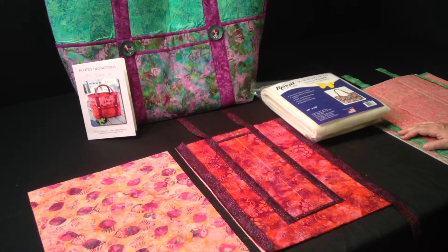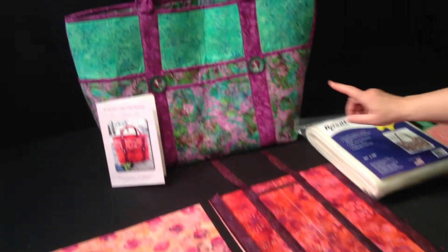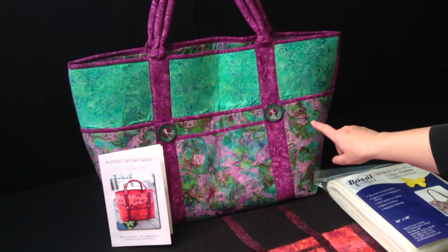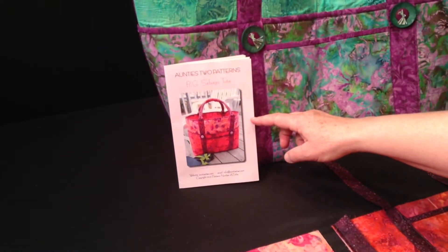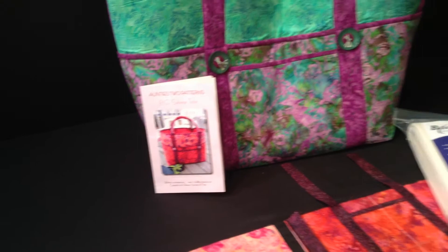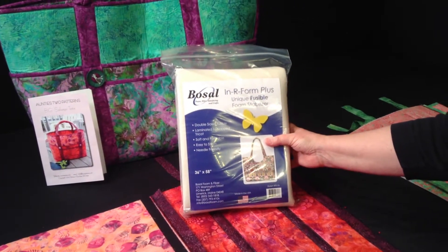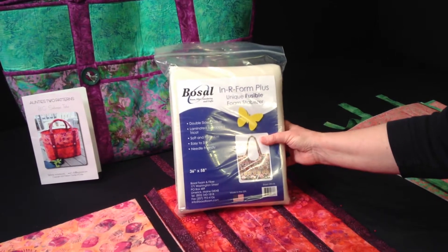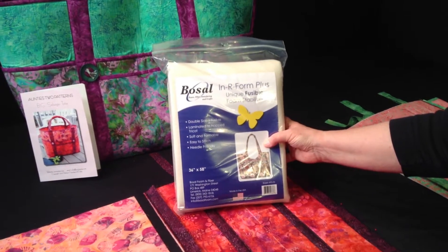Hi, my name is Carol McLeod and this video will show you how to construct the body of the Big Sebago tote. The Big Sebago tote is a pattern by Auntie's Two Patterns and uses Inner Form Plus, a double-sided fusible foam based batting. You will use one package, 36 inches by 58 inches.